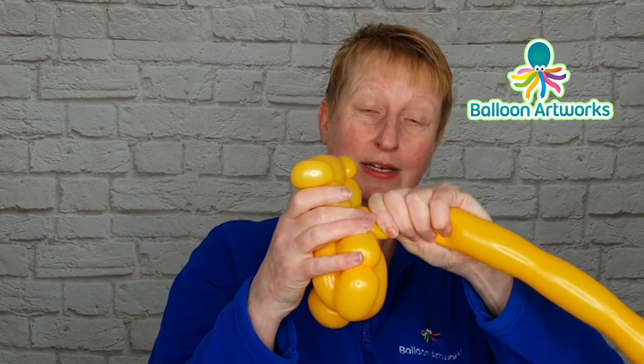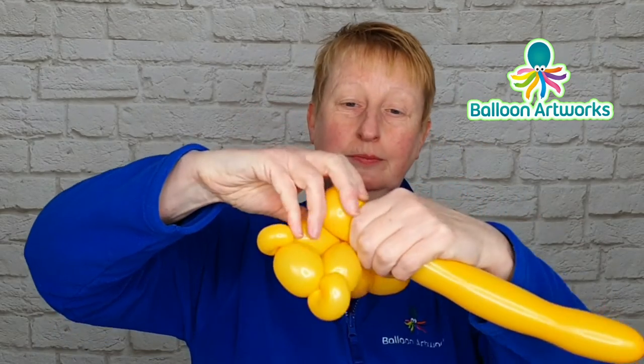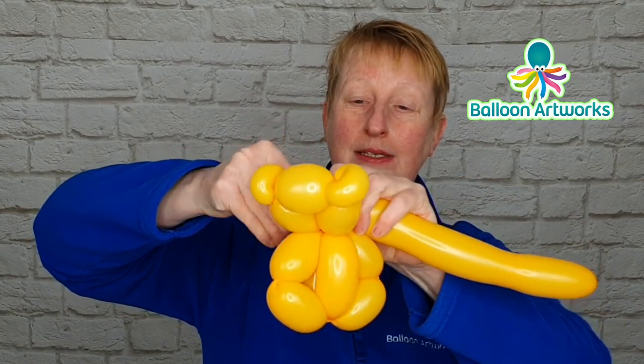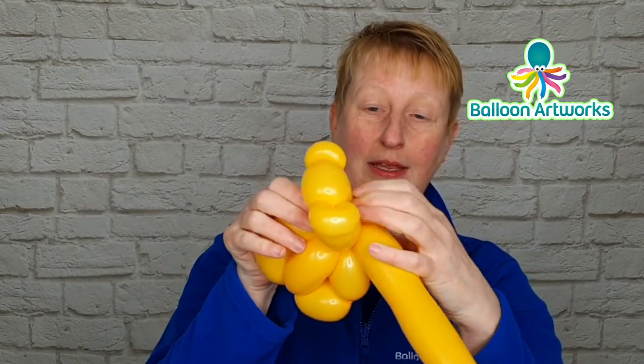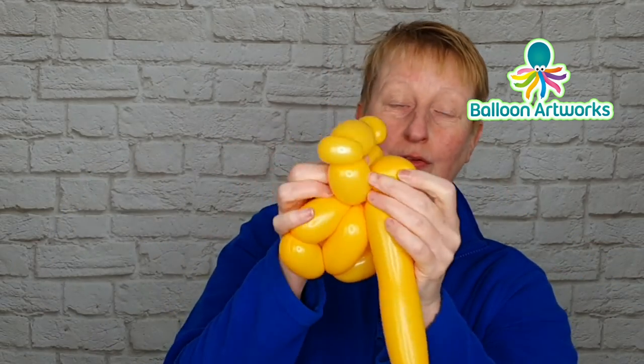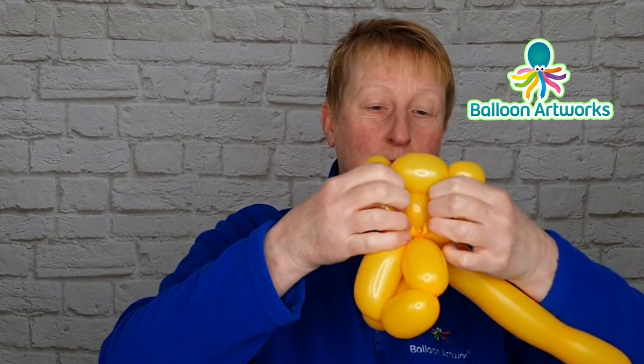I like to make a very small soft loop — just twist that around and push that loop through the centre of the teddy bear's head, just push that through.